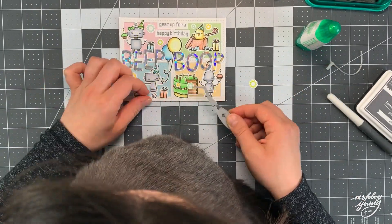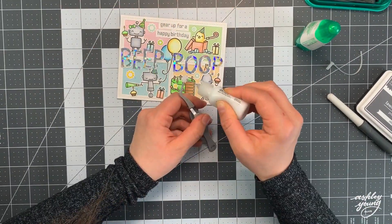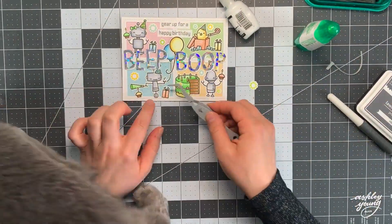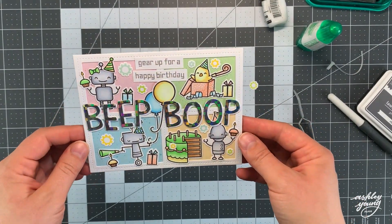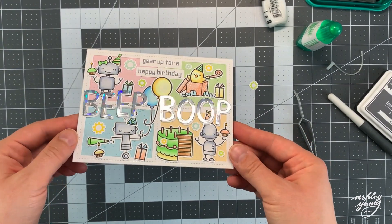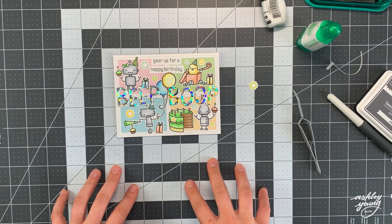Once that's done I'm just gluing in a few little gears — I had stamped these off camera in a couple of different matching colors to the card. Those gear images come from that same stamp set with the robots. They are a fun little accent to put in the background just to fill out the card with a bit more detail. And that is it! Once I turn the card in the light you can see how gorgeous that holographic paper is — it comes in a pack from Lawn Fawn with a few other designs as well.